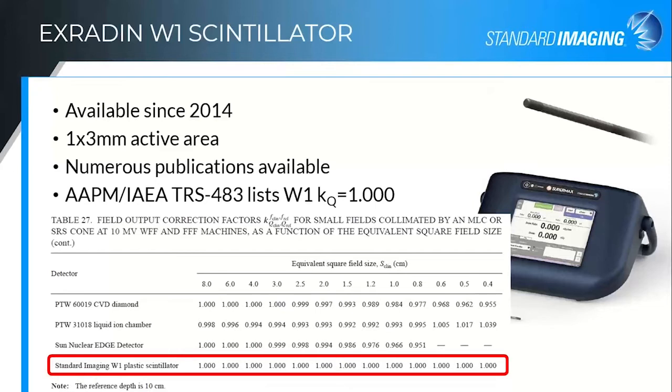In every table where this scintillator shows up, every correction factor value is unity. The values that are not shown in these tables indicate that the uncertainty on using that detector was too high, and the group does not recommend using those detectors for those fields. Even some other detectors that claim to be water equivalent, once you get down into these small field sizes and those energy changes, they don't actually hold out as completely water equivalent nearly as well as the scintillators do.